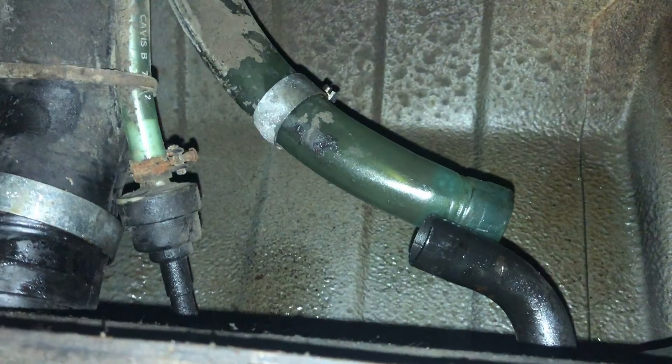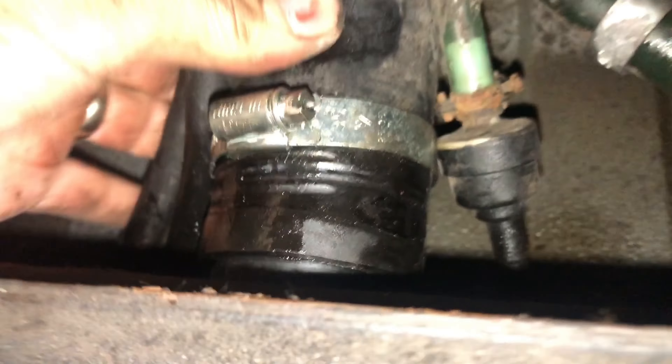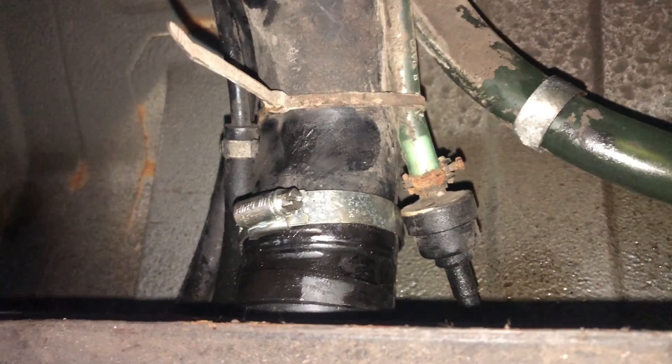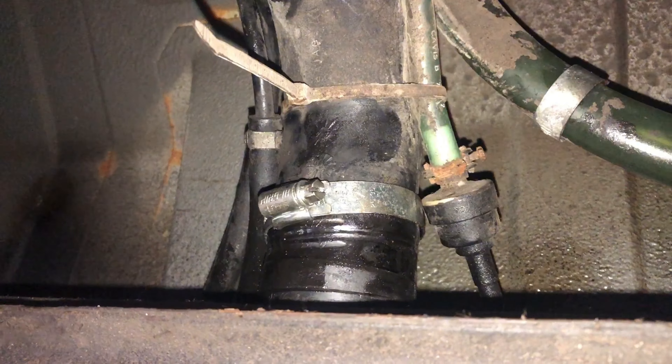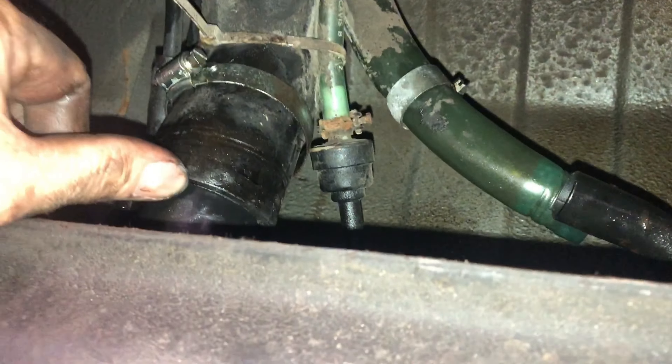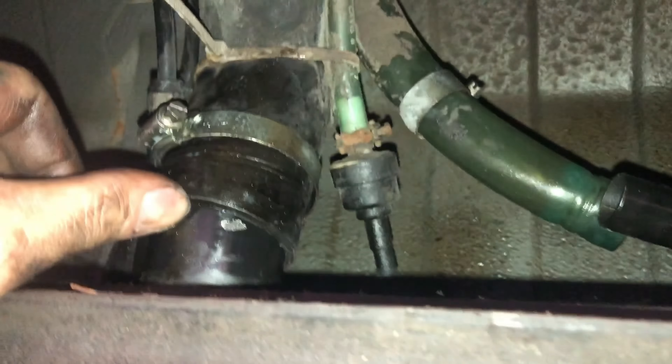That pulled off pretty easy, hopefully it should be the same for this one. I think I'll try dropping the tank a little because it's going to come off anyway. So I've removed a couple of 13mm bolts and I've yet to do the back ones. I think I'm just going to get under here and support this so I can lower it down in increments — it's either that or a jack or a block of wood, but it feels too heavy and obviously this seal's coming off.